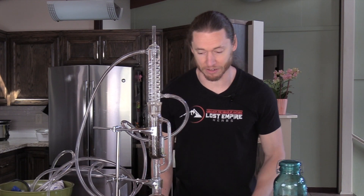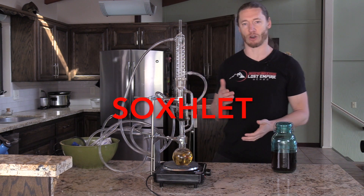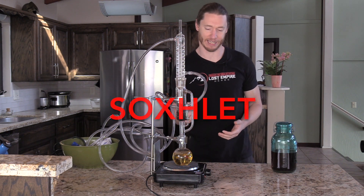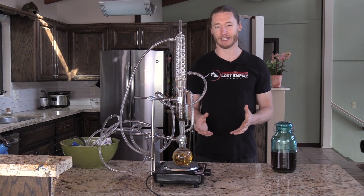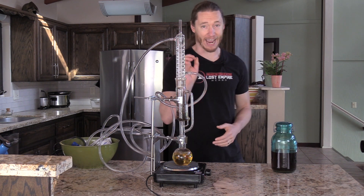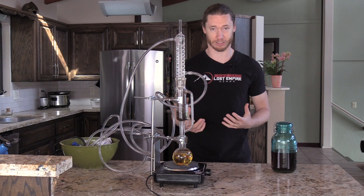I'm really excited to share this with you. This is a Soxhlet extractor — that's S-O-X-H-L-E-T. What a Soxhlet extractor allows you to do is make a tincture in one day and make stronger, more powerful tinctures than the traditional method.